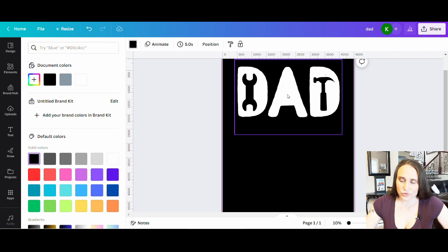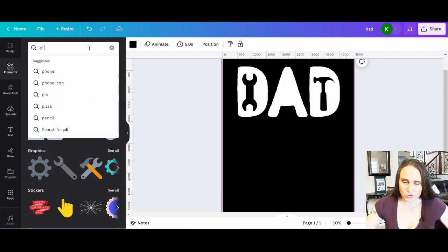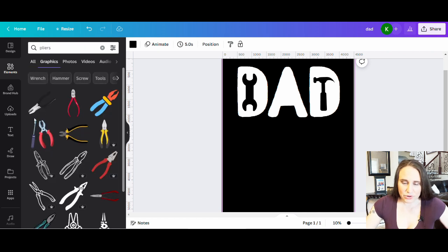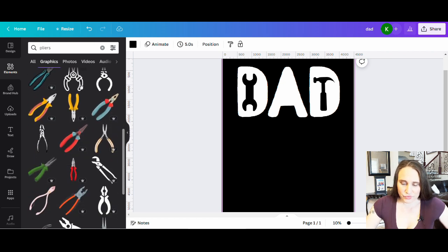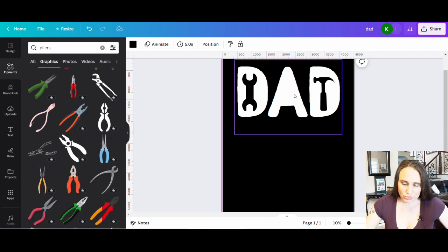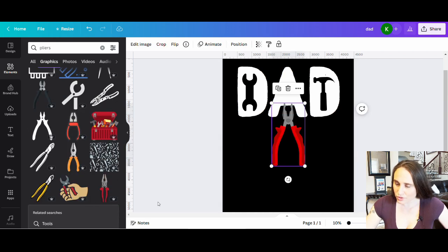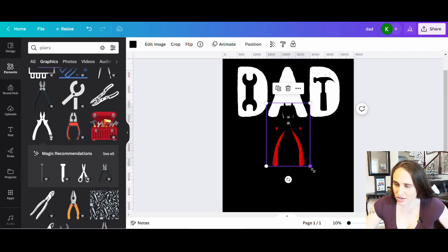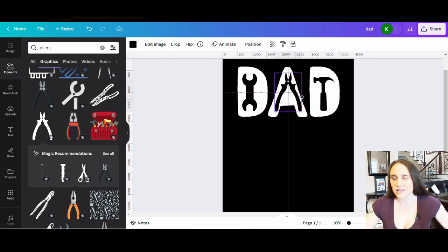I need one more tool for the A. People have used pliers for that in the past, so I'll search for pliers and go to graphics. Here are some easy pliers that would make a good silhouette. I'm looking for something that fits this shape — the letters I chose are pretty narrow, so I want pliers with more of a narrow look versus a wide look. This one might work really well because it's already black and fits nicely. I'll go ahead and center it inside the A — something like that.